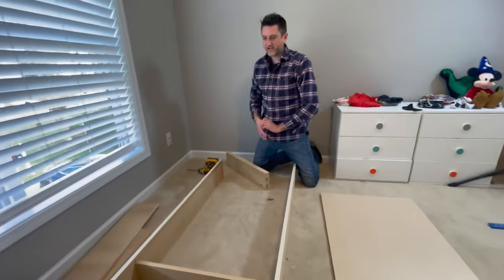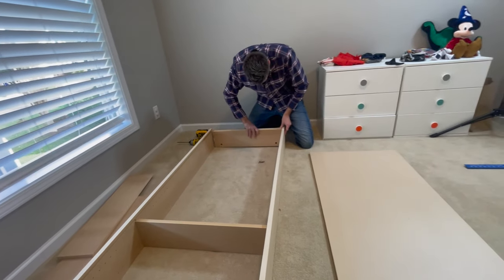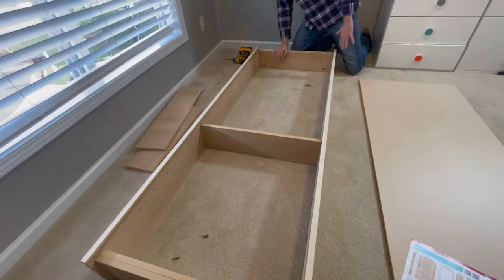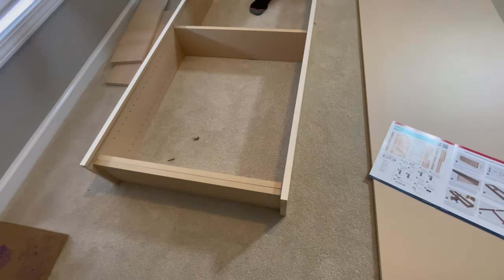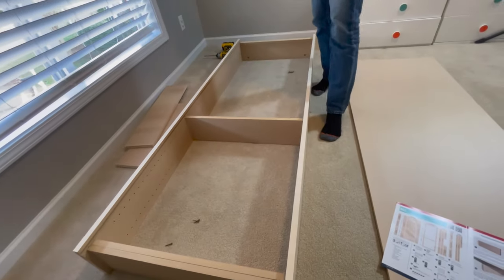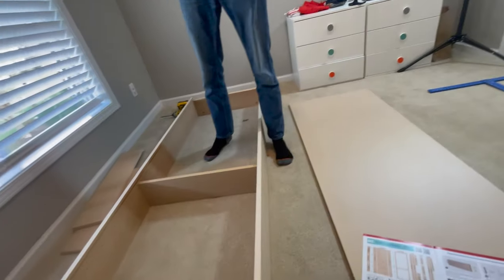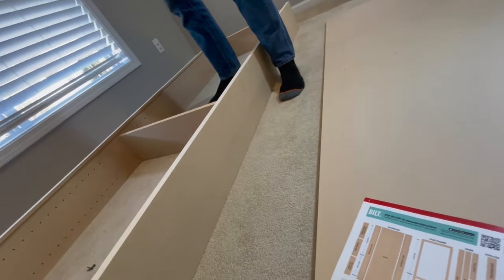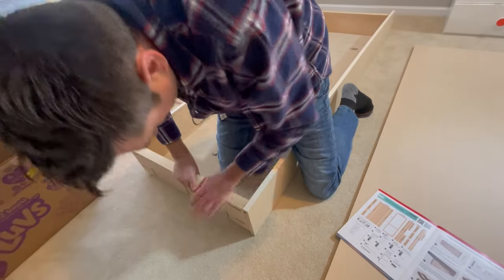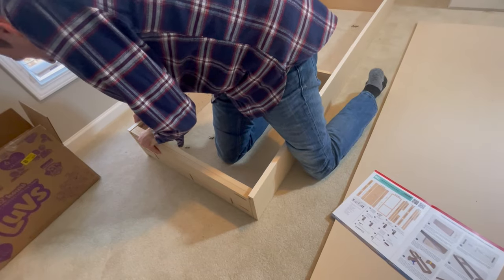The top is the wider of the two pieces. Usually on a bookcase, the small area is the bottom and the tall area is the top. Once I corrected the orientation of my end panels, I placed the eight pocket screws — two in each corner.